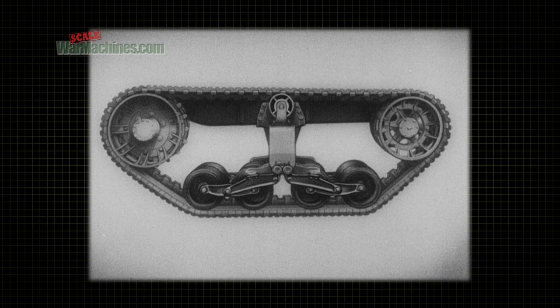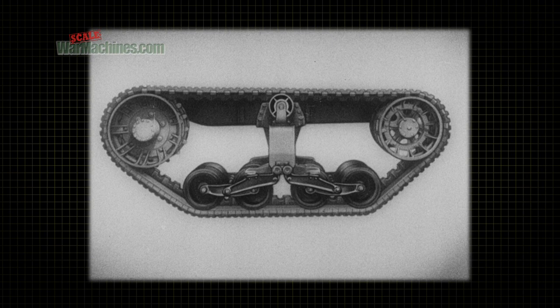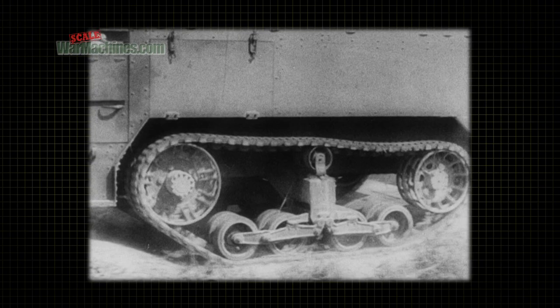In addition to protecting the vehicle against road shocks, the extreme flexibility of the whole bogie assembly provides a high degree of articulation, which means that the bogies tend to conform to the shape of any obstacle over which they move. This keeps the vehicle riding level and without being raised to the height of the obstacle.